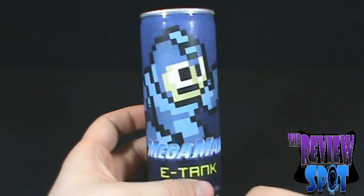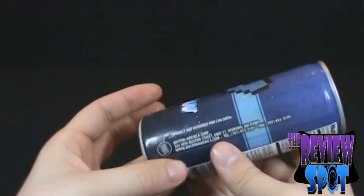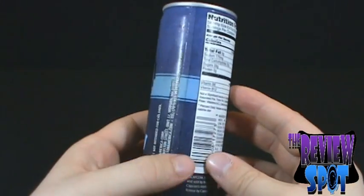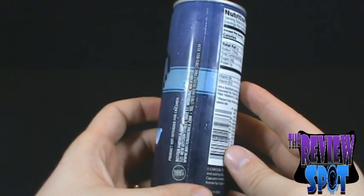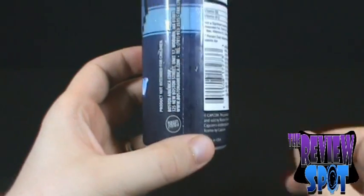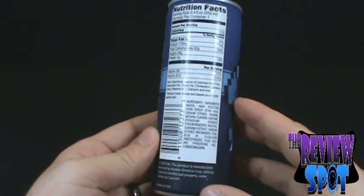Better not let Dr. Wily find out I'm doing a review on this. He might get rid of me — might find a way to make me have an accident. It's made by the Boston America Corporation, which, guaranteed, you can almost see where this is going to be going.